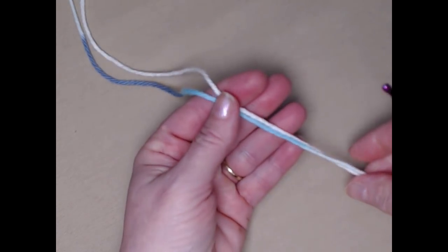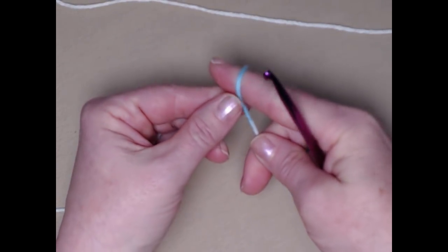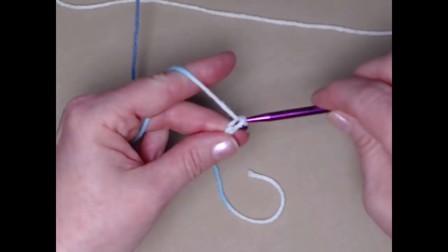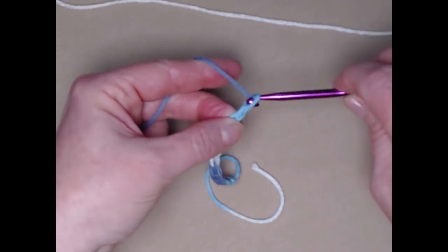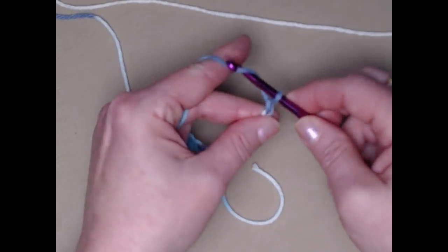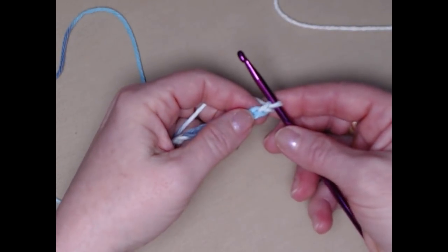I'm going to be making the dishcloth portion using the variegated and the white in stripes. I'm going to begin with my variegated. I'm going to make my slip knot and then chain 33 chains. Make sure that you don't chain too tightly because you don't want the edge of your towel to pucker up, so it's a good idea to make your initial 33 chains just a little bit loose.